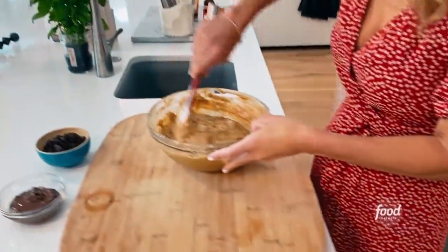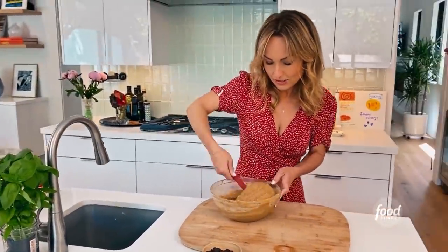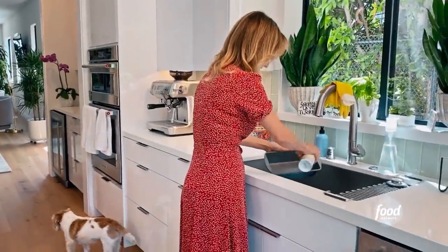Flour is incorporated. Now let's do the step that I forgot — grab my loaf pan. I'm just going to spray it with some non-stick cooking spray.